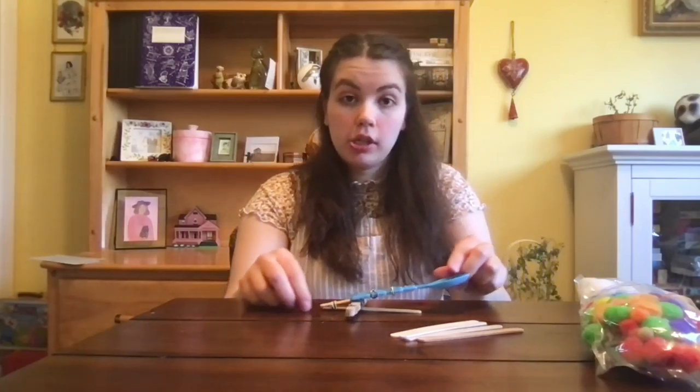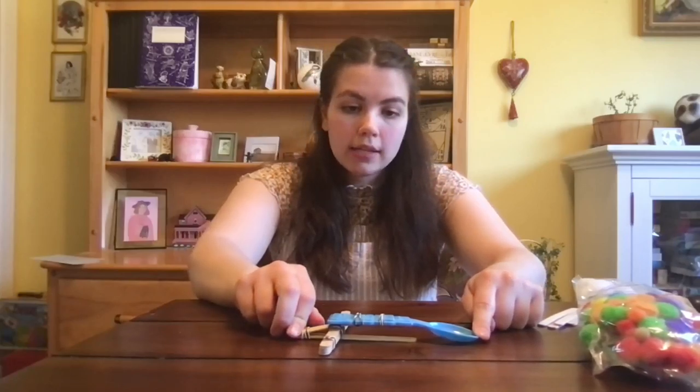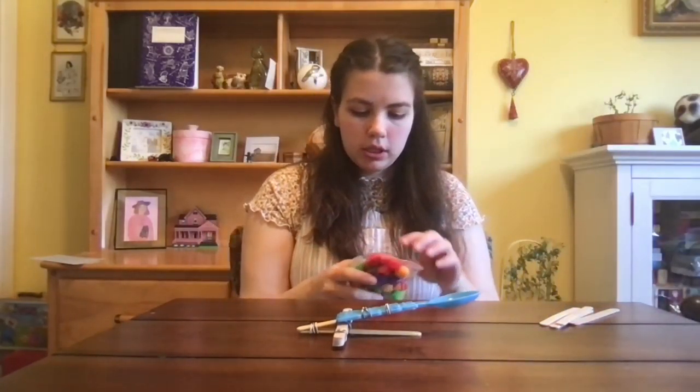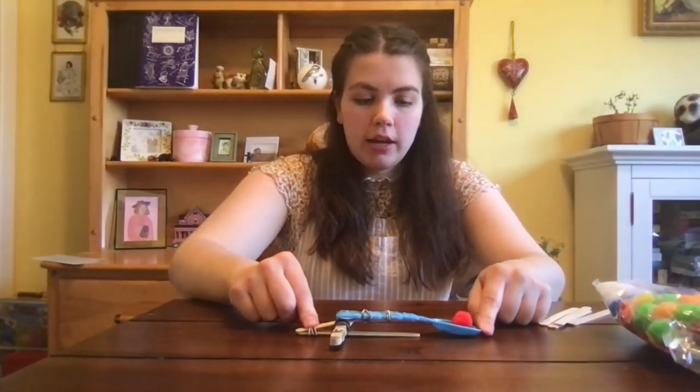What a catapult does is take the potential energy of a position. This is how it rests — this is how it wants to be — and then we're pulling it back. There's stress on the shape, and the position is what's causing that potential energy. Hold on to this side, and then it will shoot your projectiles.